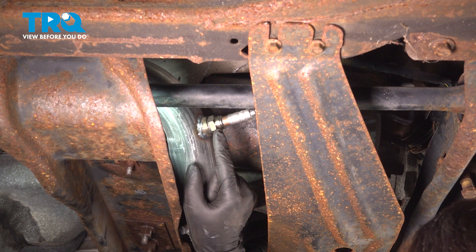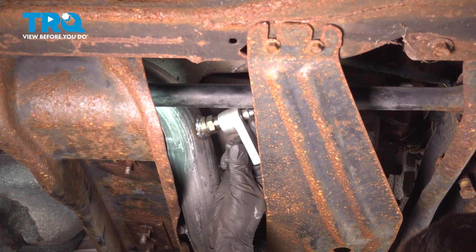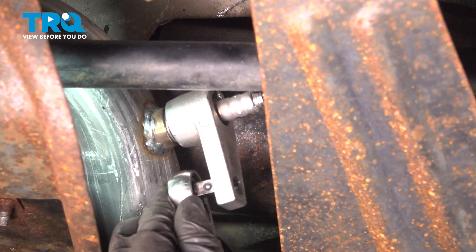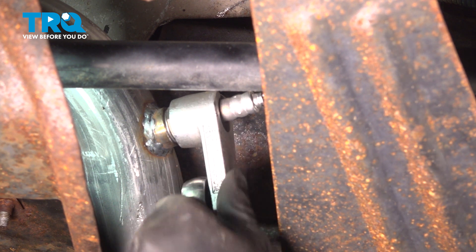Get your oxygen sensor socket and put it on the sensor, find a position that it can fit in, and then grab your ratchet or breaker bar — whatever you want to use — and go ahead and break this free.